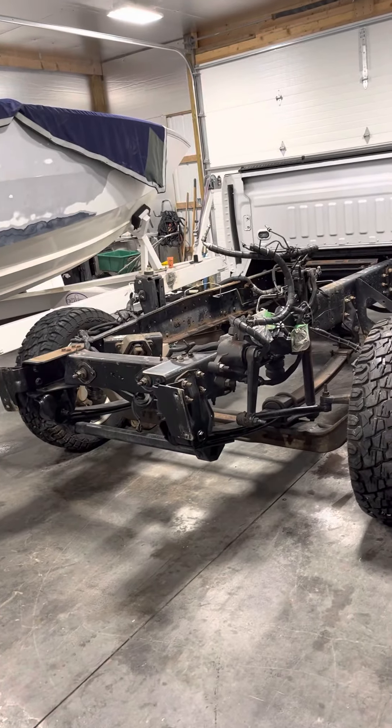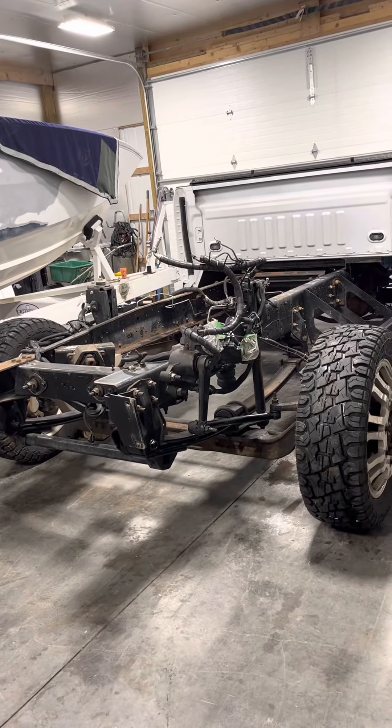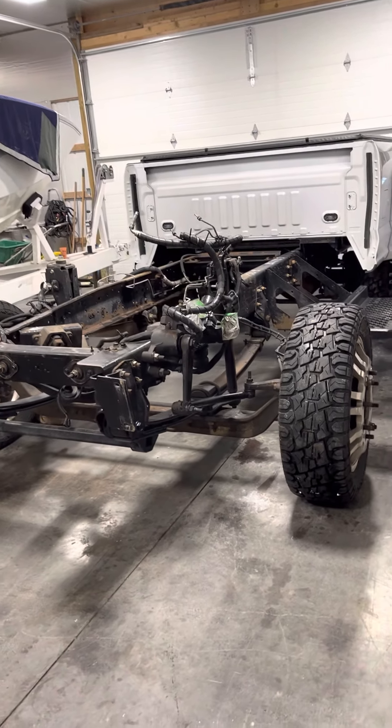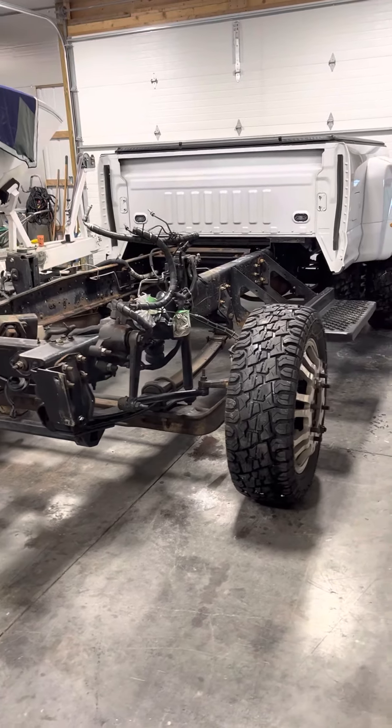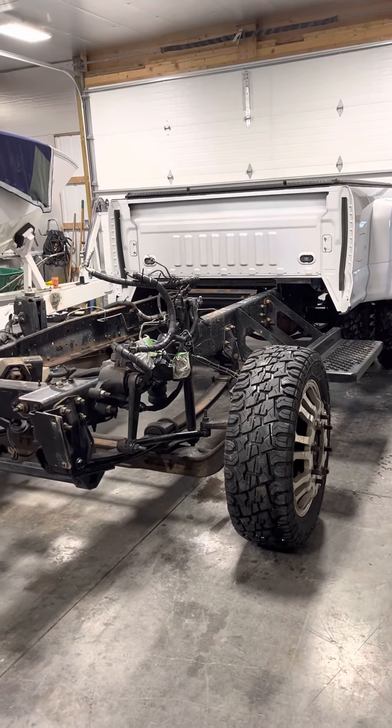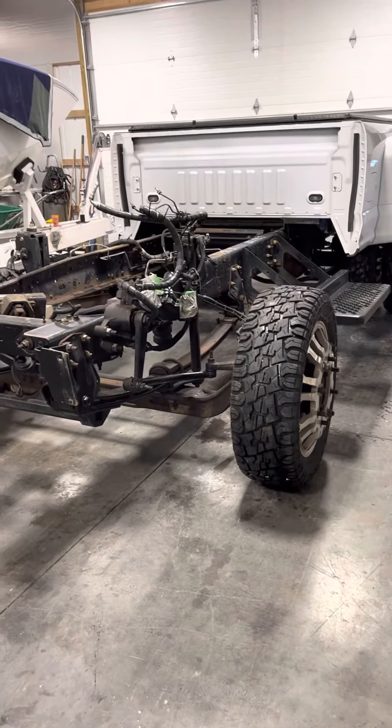We're going to keep going 10-hour days all week until we can get this thing going. I really need this thing back on the road by the end of March — that's the new deadline. Dash, wheels polished, everything done and ready for the summer.